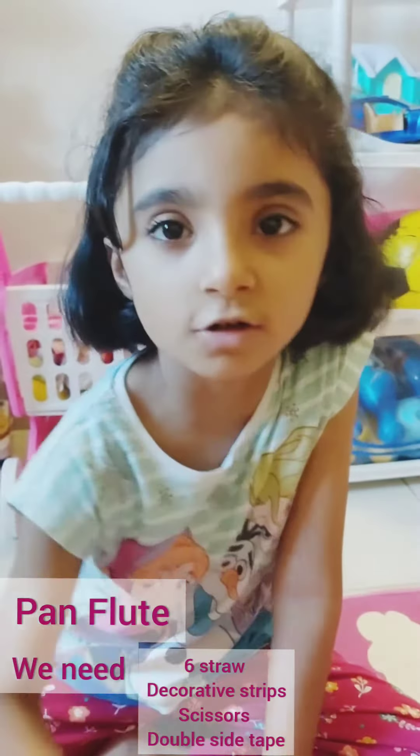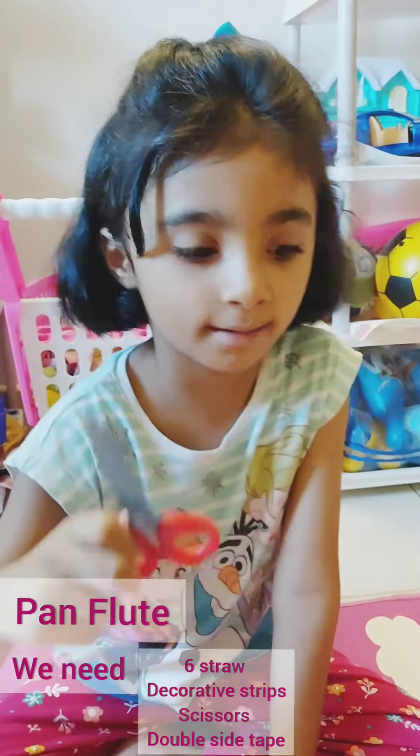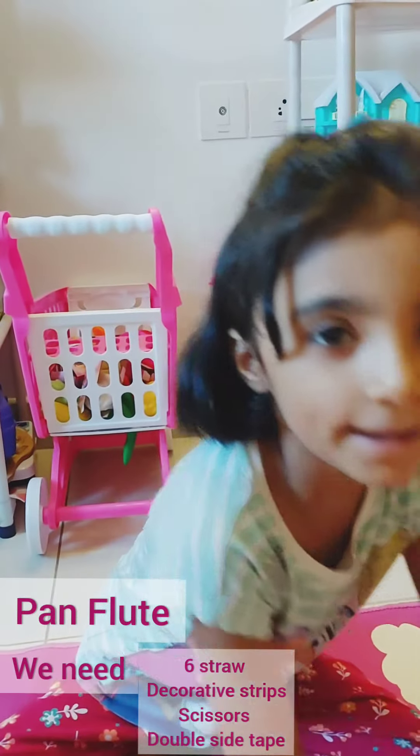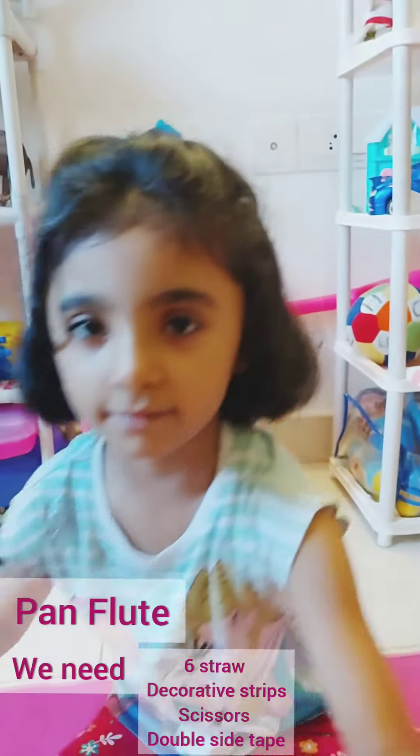Here are the materials: a straw, scissors, double tape, sketch pen, and stickers for decoration.